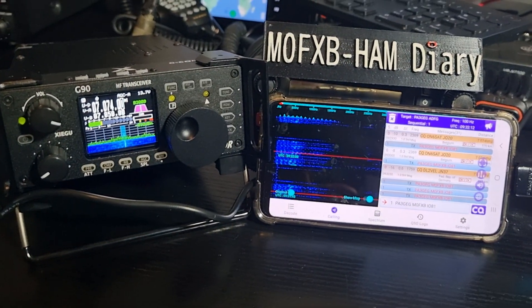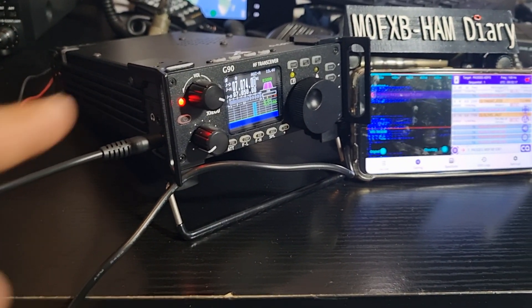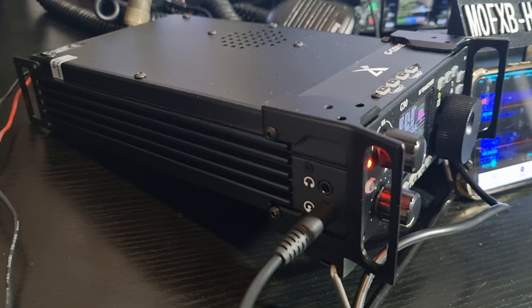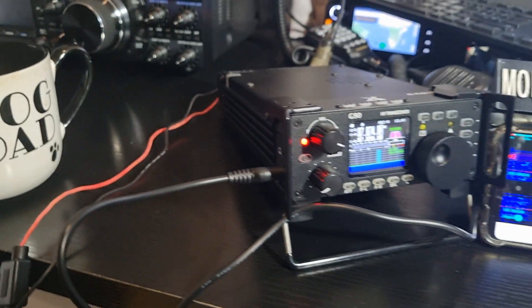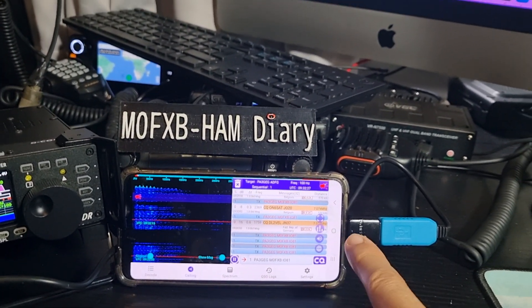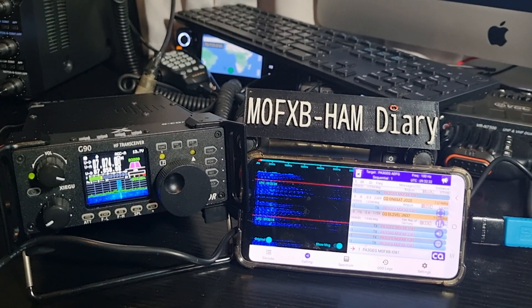Once you've done that, you do need to connect your cable. The cable on the G90 is the standard one that comes in the box — it's the bottom pin. Plug it in. You need an adapter; this is a proper Samsung one that goes USB to USB. Not all adapters will work, so try them out.